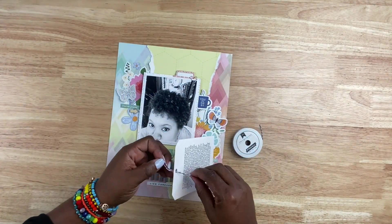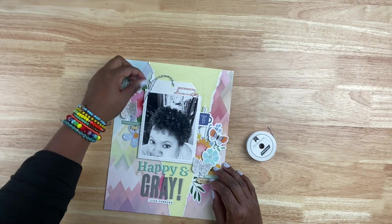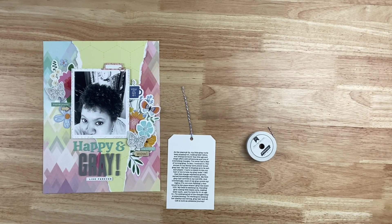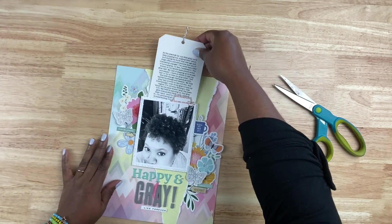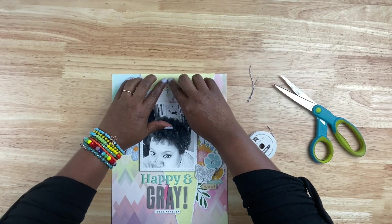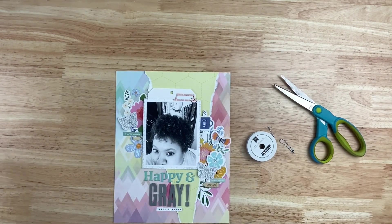Whenever I make tags, I always debate whether or not I want to add some fiber to the tag. Usually it's a no because whenever I do it, I don't like the way it looks. When somebody else adds fiber to their tags, I'm like, 'Oh, that's brilliant, that's beautiful.' For me, it just doesn't hit my eye when I do it. So I'm going to start out with a little bit of twine from American Crafts — this is actually navy blue and white twine. I'm going to stick it at the top, trim it, but then it's too short and won't lay the way I want it. So I abandoned that because I don't like it.